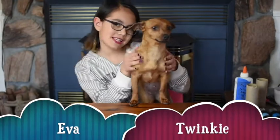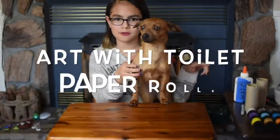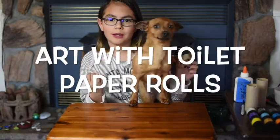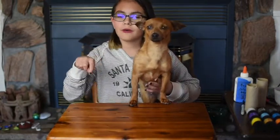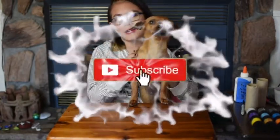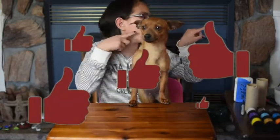Hello, my name is Eva and this is Twinkie, and today we're gonna do art with toilet paper rolls. Don't waste the toilet paper just so that you can only do these crafts. Subscribe down below, hit the like button if you like this video, and write a positive comment down below. So let's go.